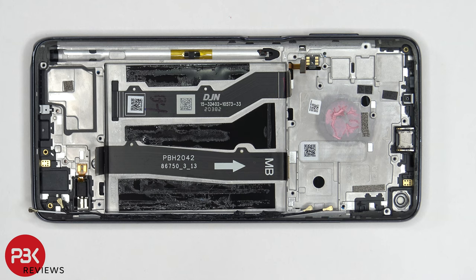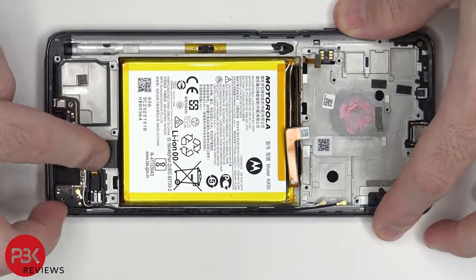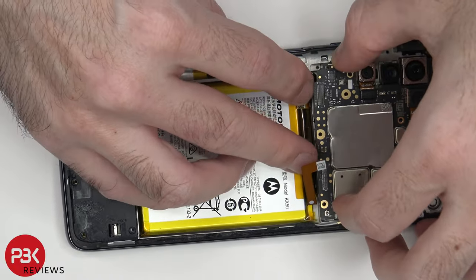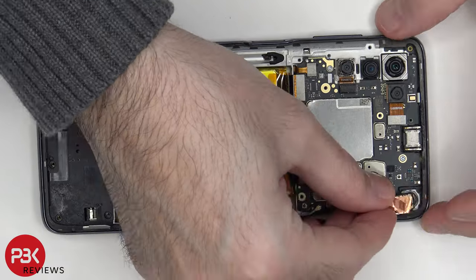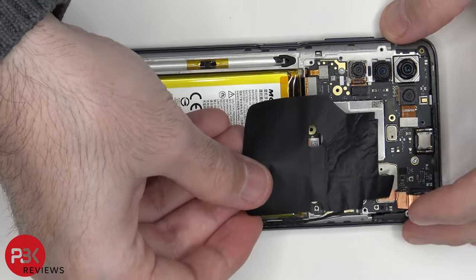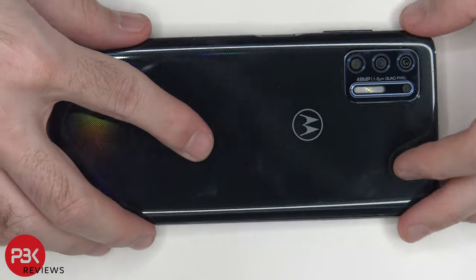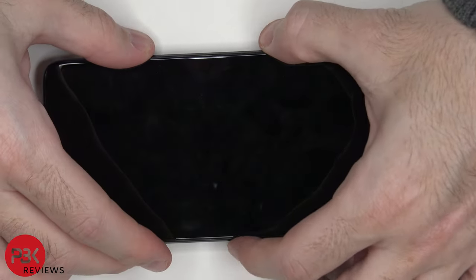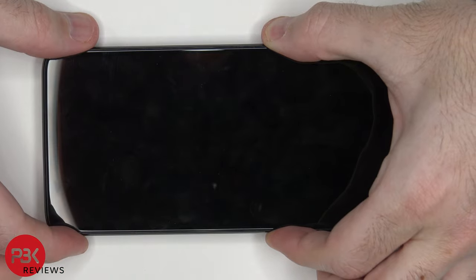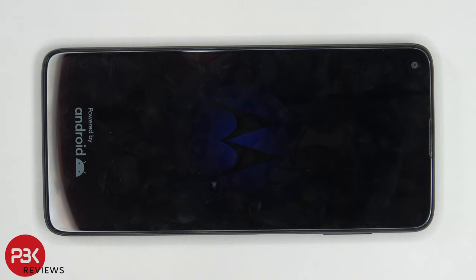Alright, now I'm going to go ahead and put the phone back together. Once all your screws are back in place, apply new adhesive and reapply your backplate. Flip over your phone, power it on, and you're done. Thanks for watching, and I'll see you guys in the next video.